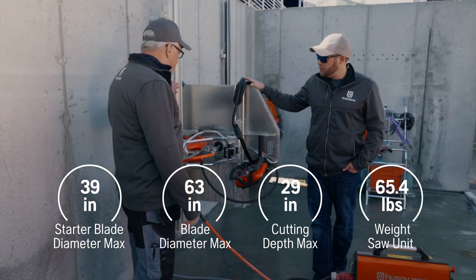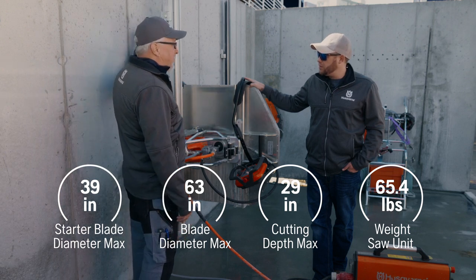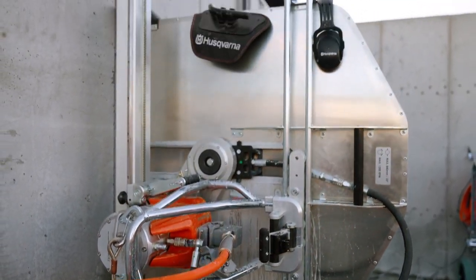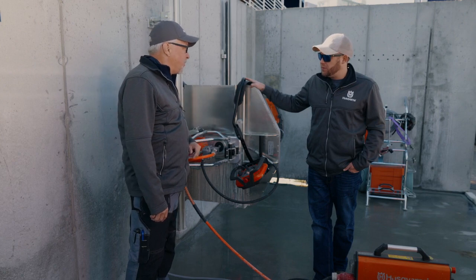This unit is easy setup. The boots mount simply on either side from the cut. You can flip your saw over to cut on either side of the track. You can even change the rotation of the blade from a simple switch in the remote control.